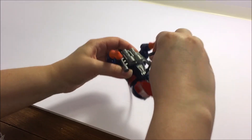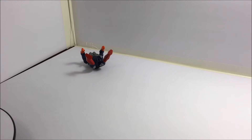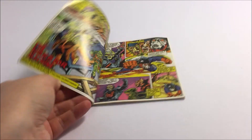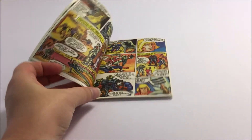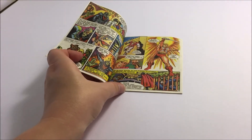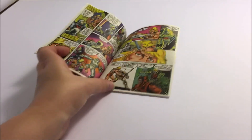Dragster has slightly different articulation than most of the vintage MOTU figures. His head can look left and right, his arms can move up and down, and his legs can rotate at the hips. However, he does not have the standard twistable waist nor the power punch action due to his action feature.